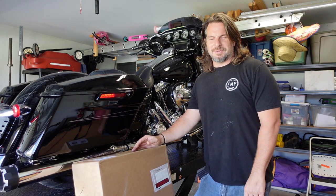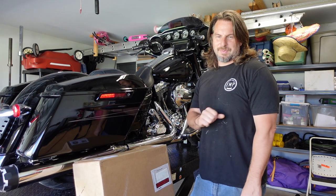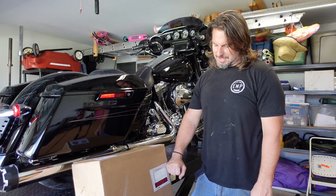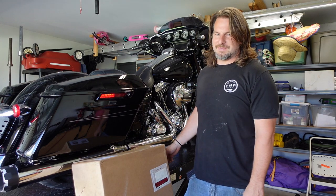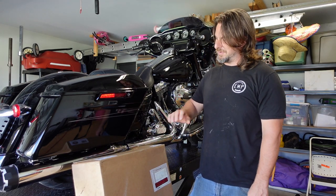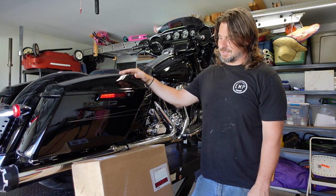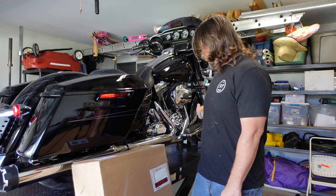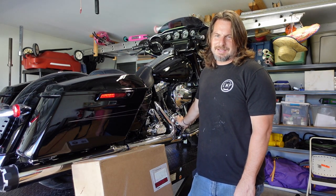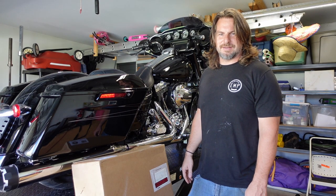Welcome back to EMP Cycleworks. Today we're working on a 2015 Street Glide. We're going to be putting on a header pipe from Bassani — basically a stock style header pipe that gets rid of the catalytic converter so we can get a little bit more of that Harley exhaust sound. It already has slip-ons from S&S and a Jim's Performance V-twin cam in it, so I'm going to try to get a little more of that aggressive sound out of it.